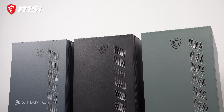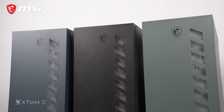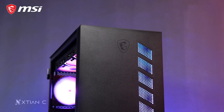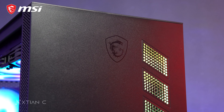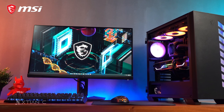Hey guys, Christian here and welcome to another video. This time, my case review from MSI, which is the MAG Vampiric 300R. I'll show you the case features and the available colors, just in case you want something different from the usual black color. I've used it in some of my previous videos, so it might seem familiar to some already.